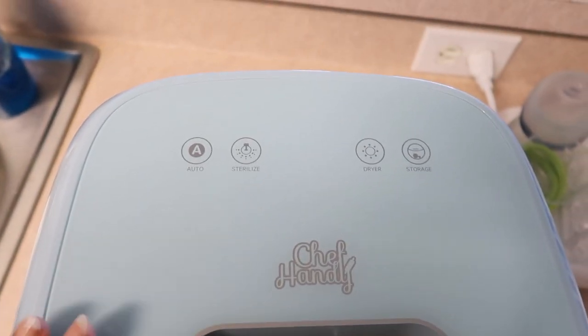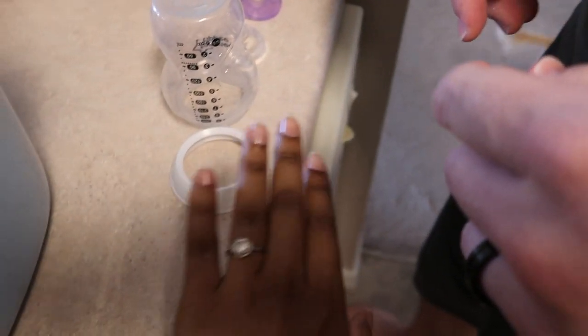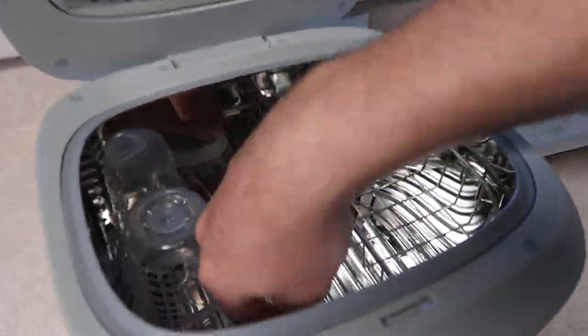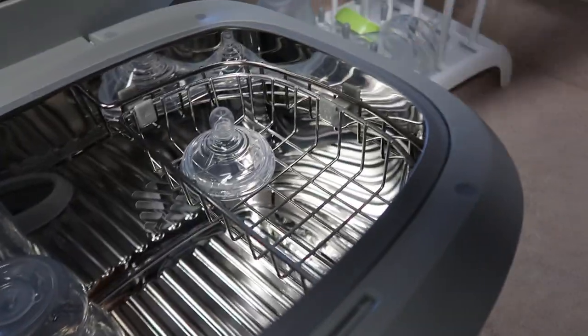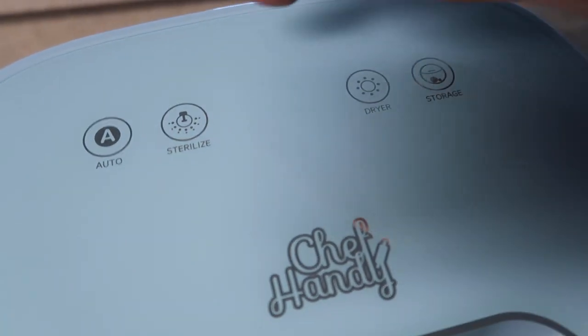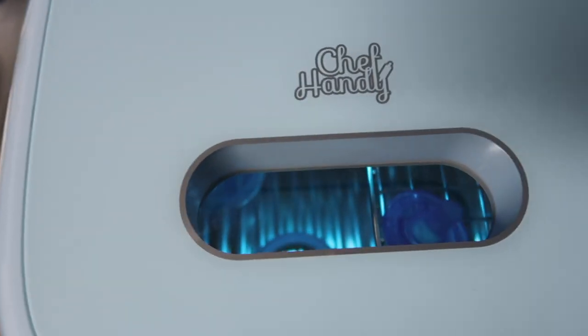Alright, so we've got the Chef Handy here and I'm going to show you guys how to do it. Jay is my model here — he's a hand model. So it's already plugged in and we're going to sterilize just these few things here. We're going to put the stuff we want to sterilize in the little compartment, put the nipples in the little basket, close it — it's going to beep — we're going to click sterilize, do it for 11 minutes, and voila. It's literally as easy as 1, 2, 3.